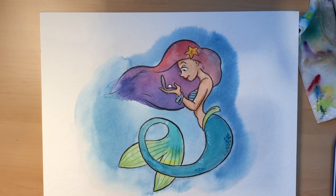There we go — I think it's ready to be signed. One mermaid ready to go. Happy Mermaid everybody!